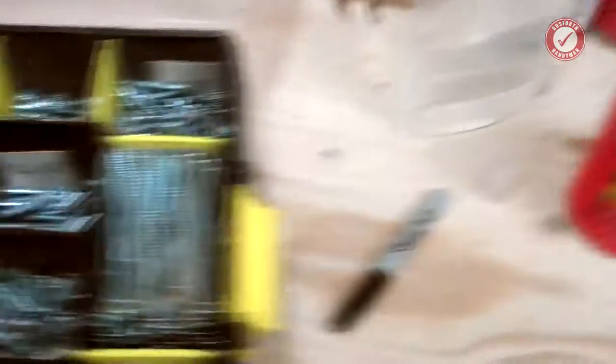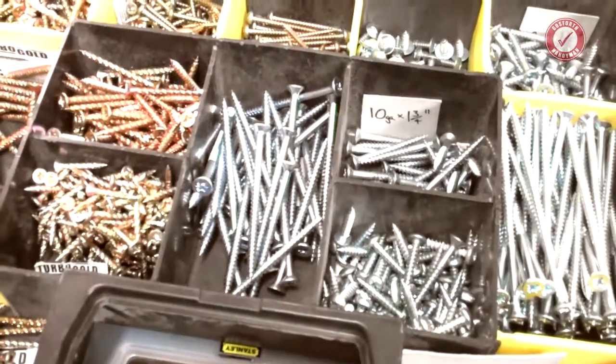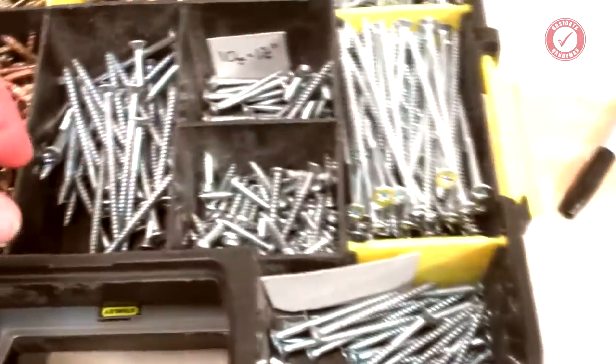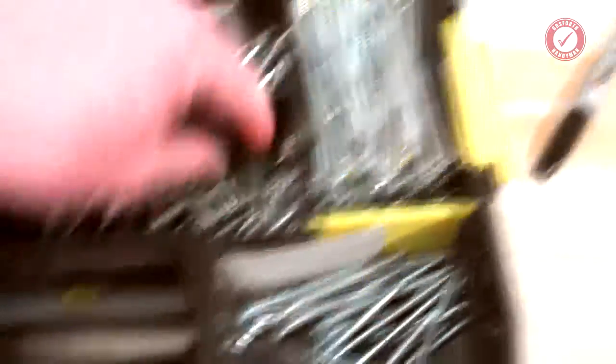Okay, we're going to do — these are nearly all Screwfix screws, by the way. I'm sure you can find equivalents. Let's start with it.